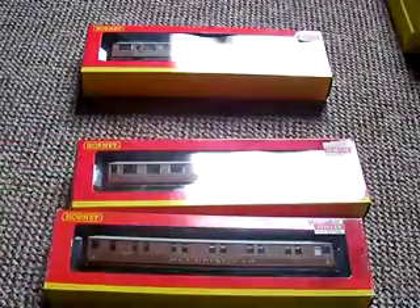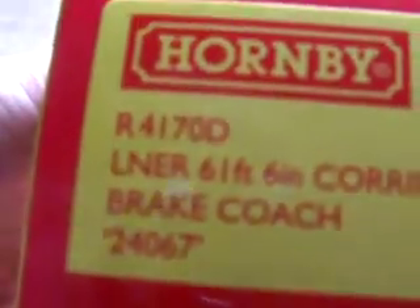Next up is — sorry, I don't know what it is — it's a brake coach. So, R4170D, brake coach. It's really good. It's got loads of rooms in it, like rooms going across. And it's got number three for third class, and little number one here for first class. And there are little doors inside — if you look inside the windows, you can see doors and stuff, like the interior of a little room. So that's cool.